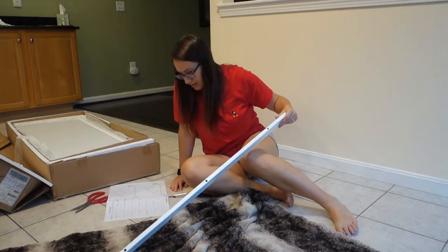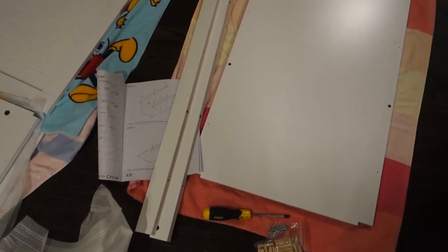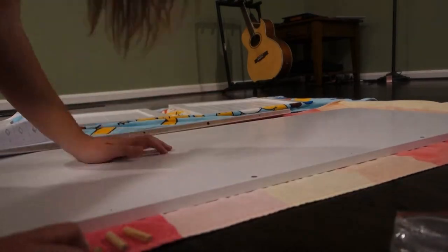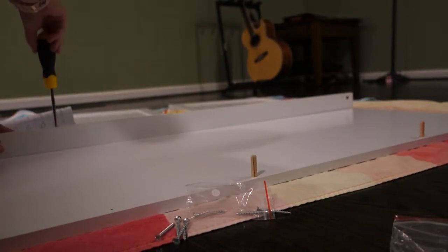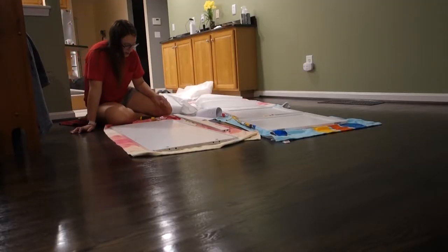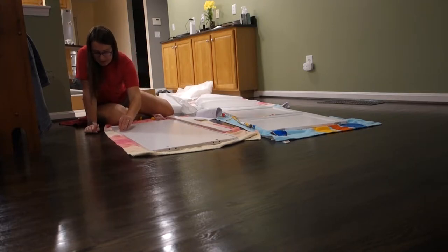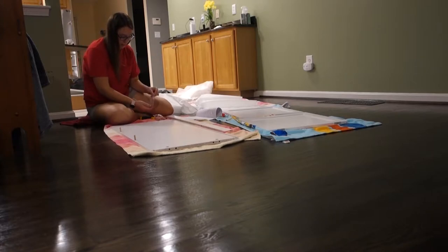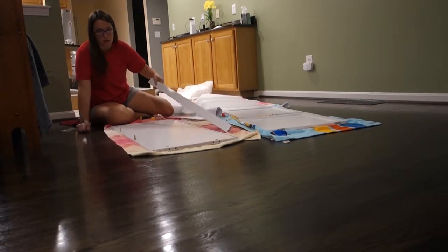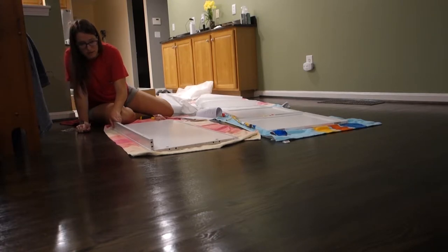All the pieces are out — it is taking up most of our kitchen and living room. The first thing I'm going to do is put together the bottom shelf. So I just finished piece one and now I'm on piece two, and so far it's pretty easy — just doing stuff with wooden dowels and screws. I put my knee into the screws but it's pretty easy. I'm really impressed with the quality; it looks really nice and everything's lining up really well too.